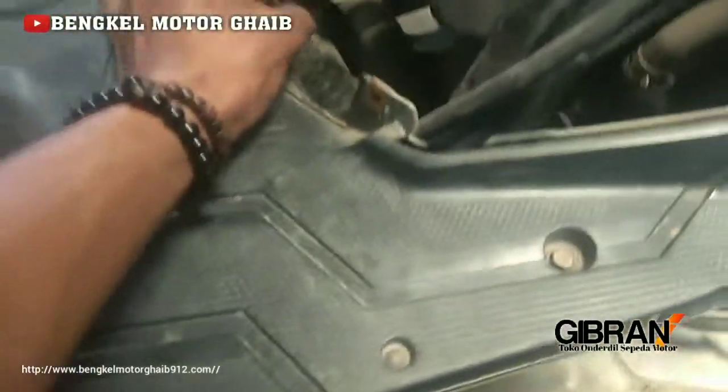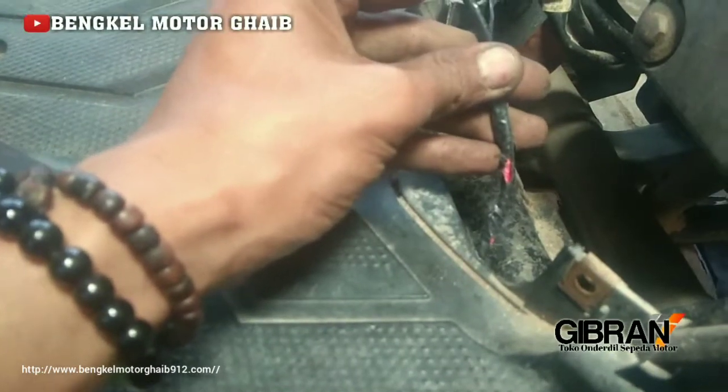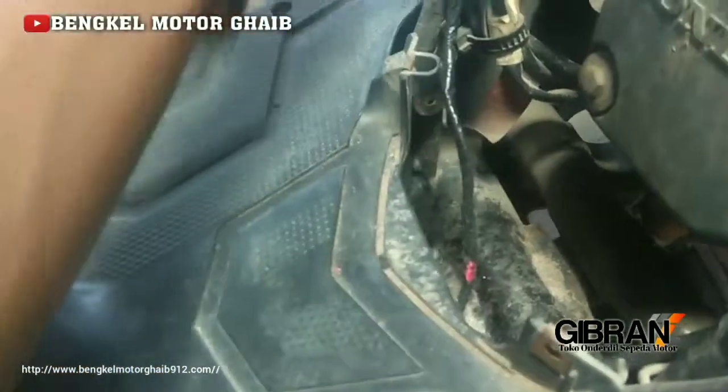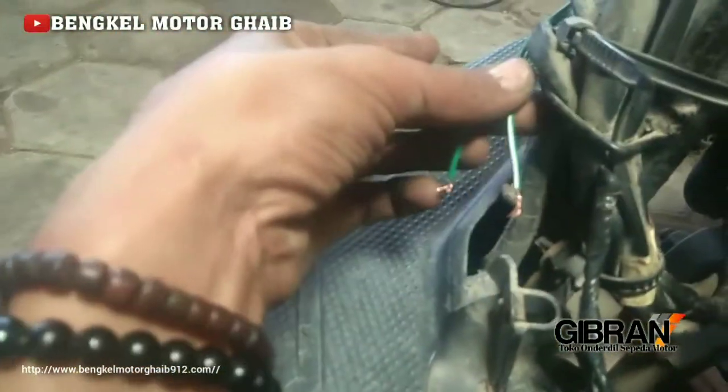Kalau mau cek, dilihat dulu kabel switch-nya. Ini terlihat bekas digigit tikus, sering sekali ya. Kabelnya warnanya hijau strip putih, sama hijau polos.